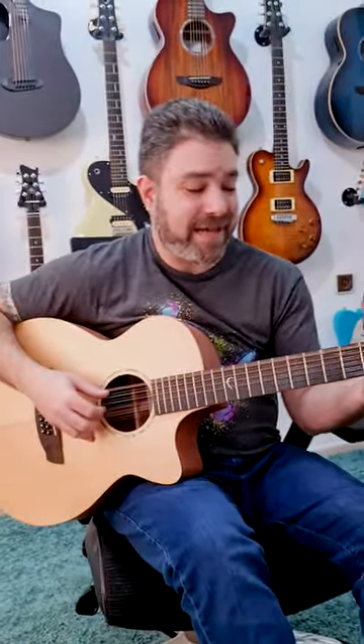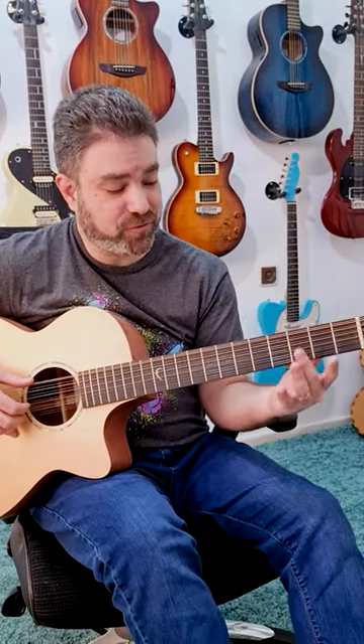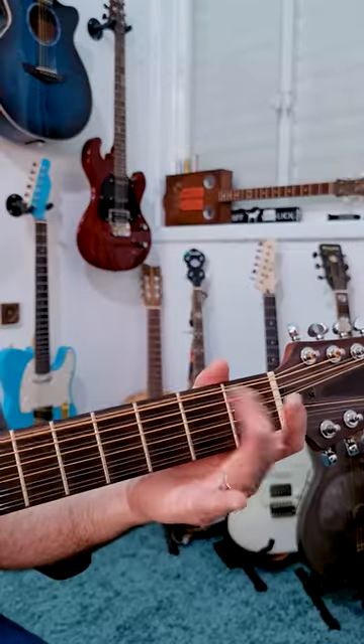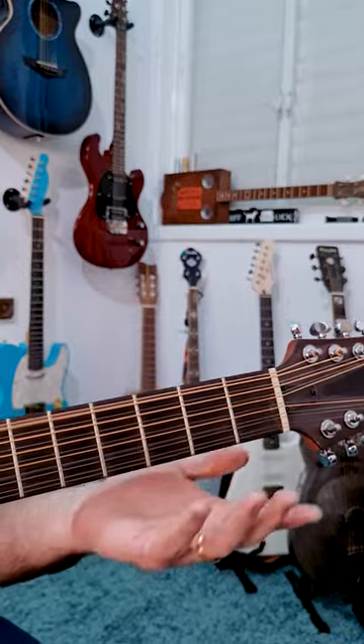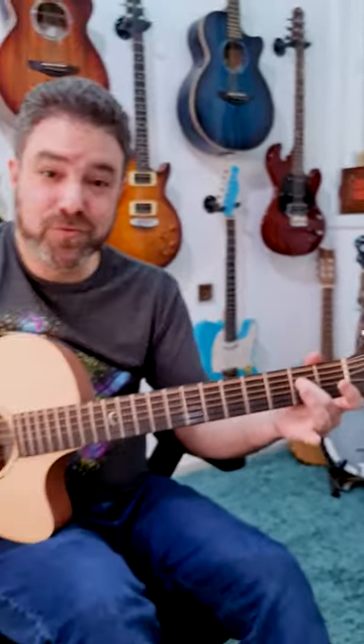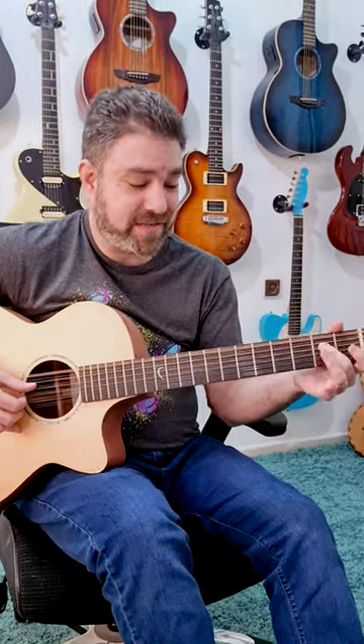I hammer on and pull off on fret 2 on strings 6, 5, and 4. You can also slide to fret 4 on all these strings. You just play 0, 2, 4. That's everything I'm doing.